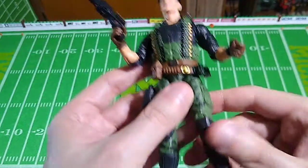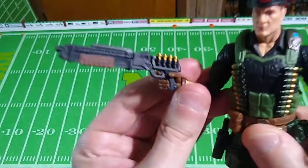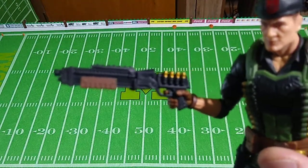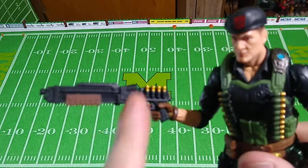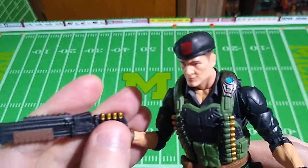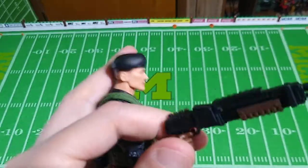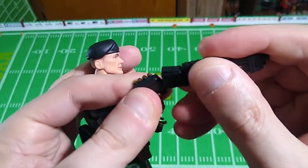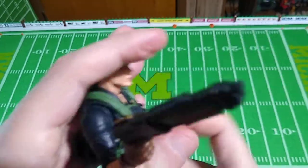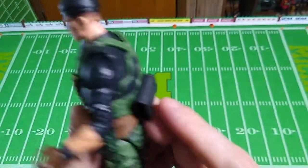Nice paint application. Very poseable. Stands up well on his own. Nice and articulate. But now let's talk about this weapon. Credit where it's due, at least it has some different paint applications on it — some copper for the shells and some browns. But it's supposed to be a shotgun. It's just a stupid looking weapon, folks.